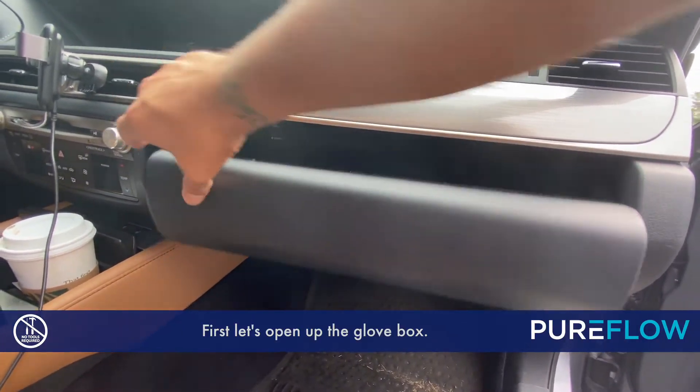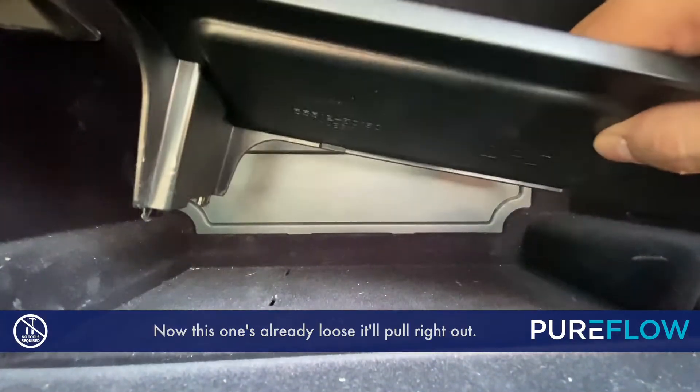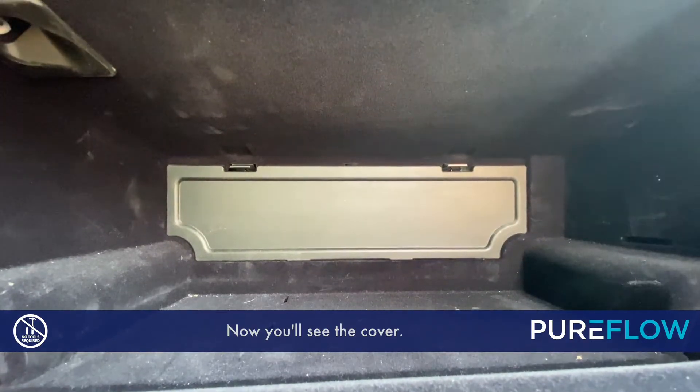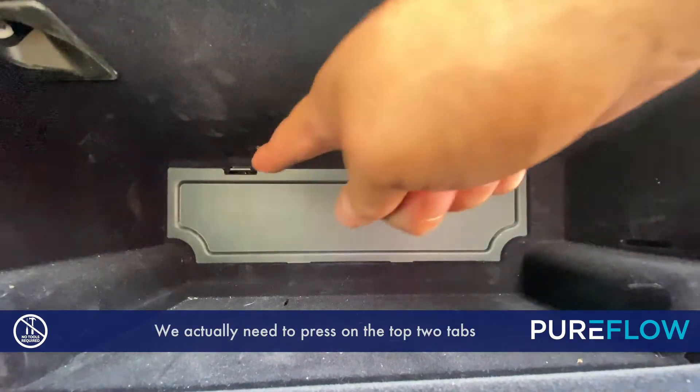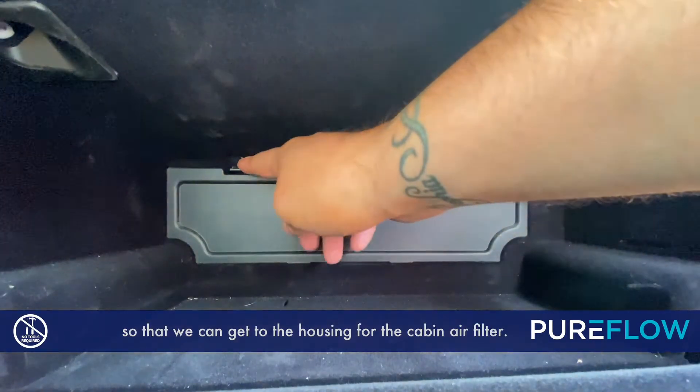First let's open up the glove box. Now let's get this tray out of here. This one's already loose, it'll pull right out. Now you'll see the cover. We need to press on the top two tabs and it will release so that we get to the housing for the cabin air filter.